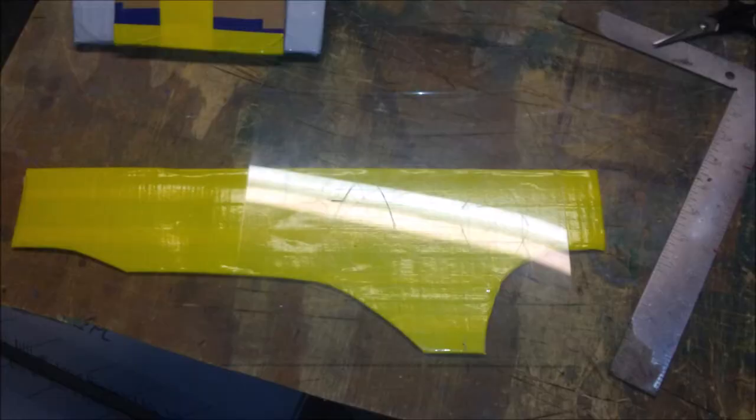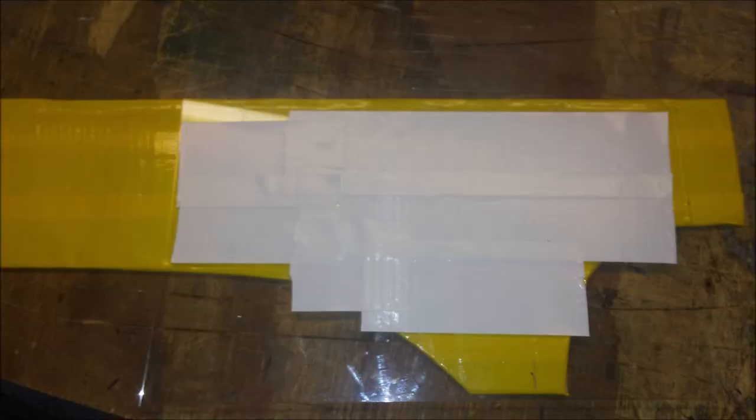Next grab that piece of plastic we used earlier and place it right on top of the yellow piece. The idea is to use the yellow piece as a template for the design that sits right on top of it. Put some white duct tape on that plastic. Be sure to make it roughly where the white's going to end up on there.